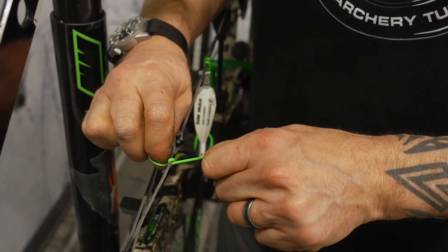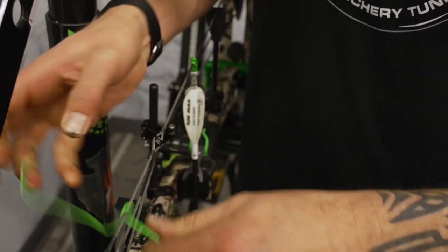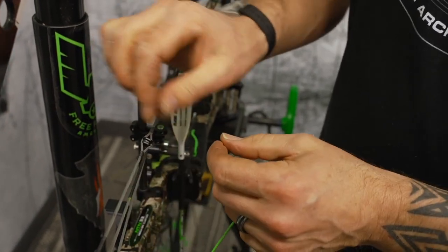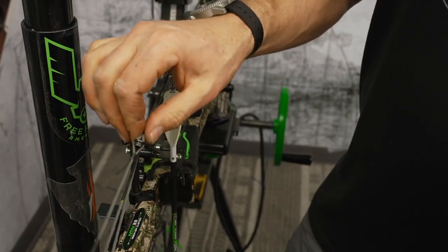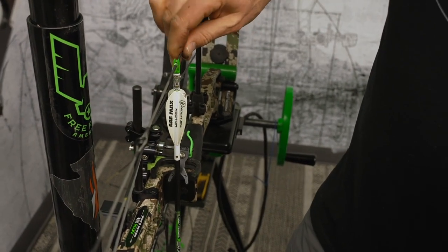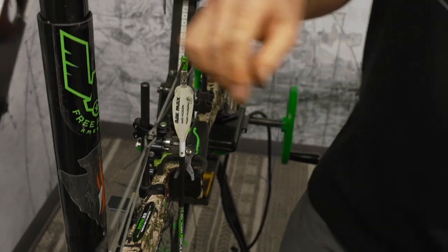It allows you to tie a super tight knot underneath or above the peep where the string is perfectly round, and then you can slide it into position. And once you've done that, your string should, after a few shots, be trained back to center and you should be good to go.